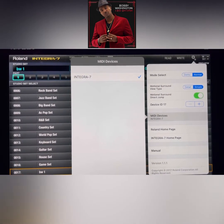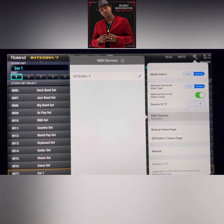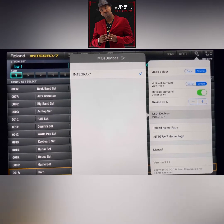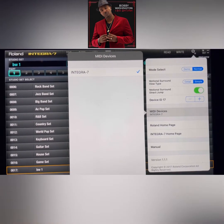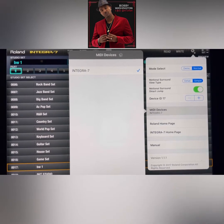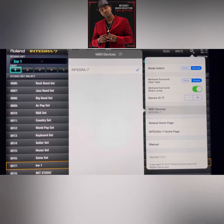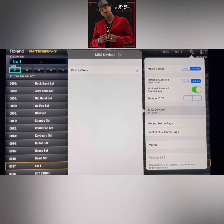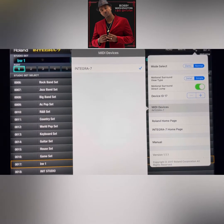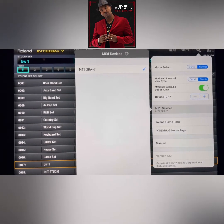This video is to help those of you who have trouble seeing MIDI devices on your Integra showing up. I had trouble for like two days straight, called Sweetwater — they couldn't help me. I went on Facebook; pretty much they told me the same thing I already knew. But I did something different to make mine work. I actually had to do a factory reset on my Integra.